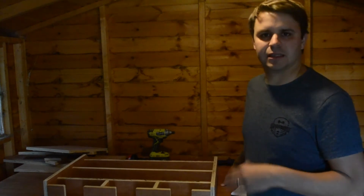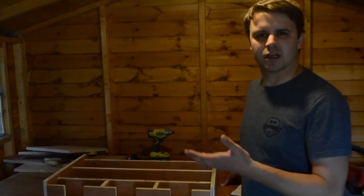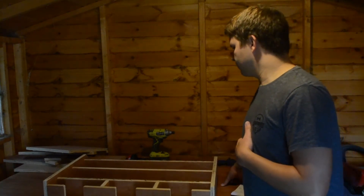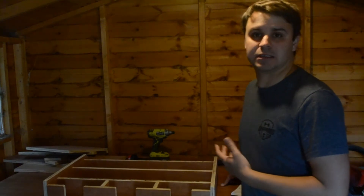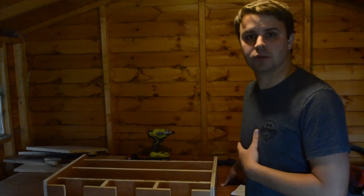I've rounded off all the edges, sanded them down so I don't catch my finger or cut myself on them. Plus I think it gives a nicer finish anyway. So that just means the next thing to do is to drill pocket holes till the day I die.